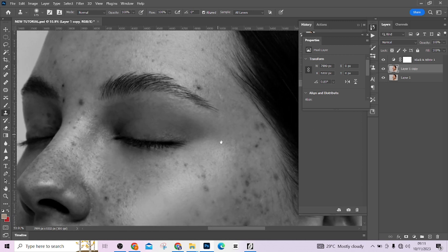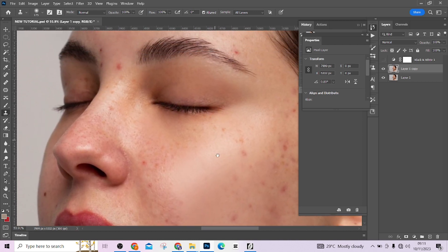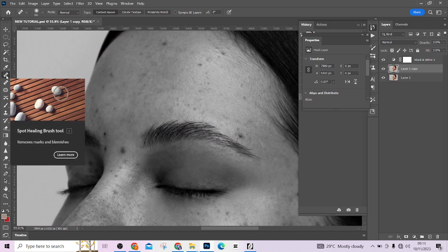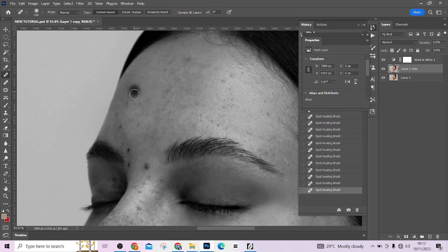Look at the way it's very clear right now — you are seeing all the blemishes in the skin. If I remove the black and white your eyes may not really be seeing everything the way you're supposed to. So with the black and white layer active, pick up the spot healing brush tool and start taking care of the blemishes — just click over it and it's gone. I'm going to fast forward the video to avoid wasting your time.